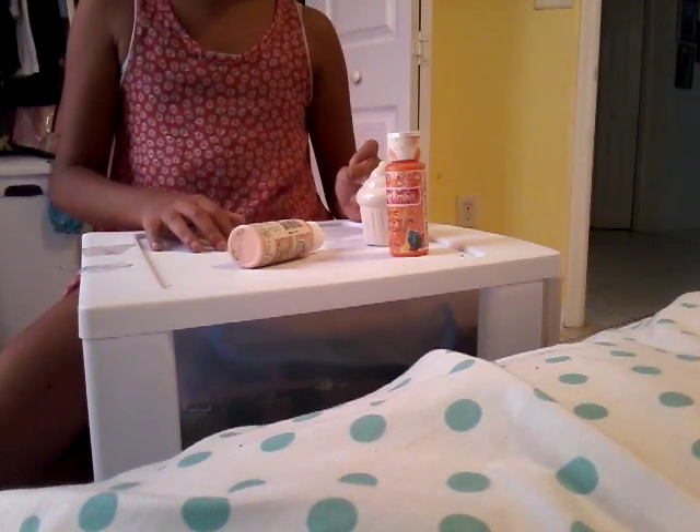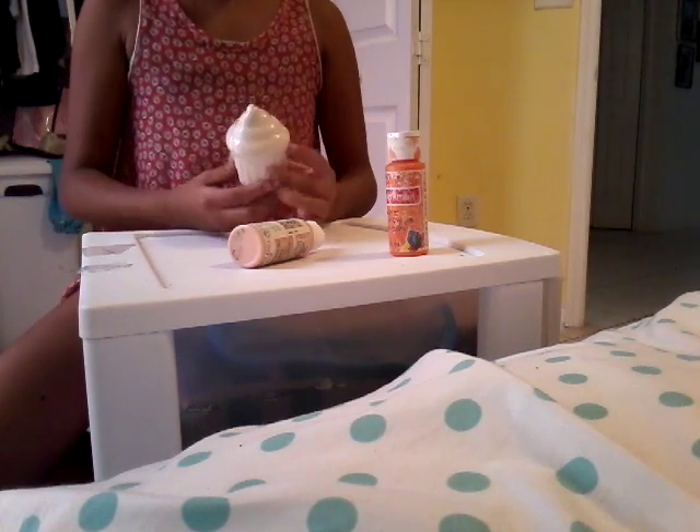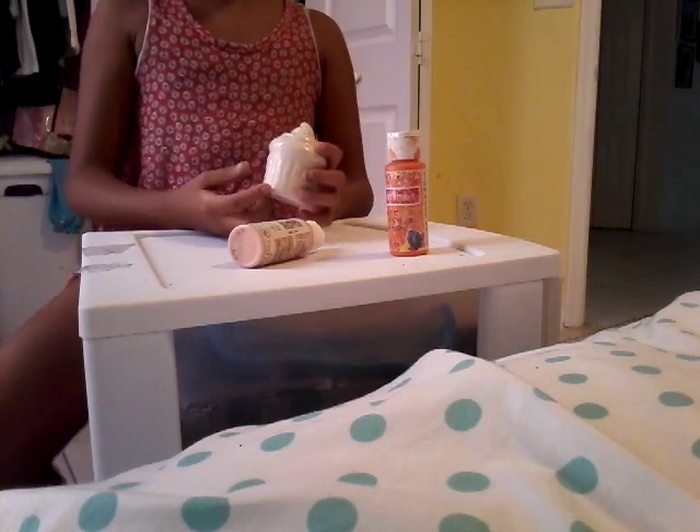Hello, welcome to another Jesse's Academy. Today I'm going to be painting this cupcake, so let's get started.